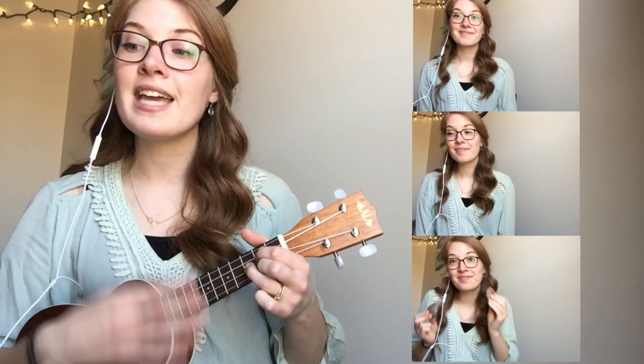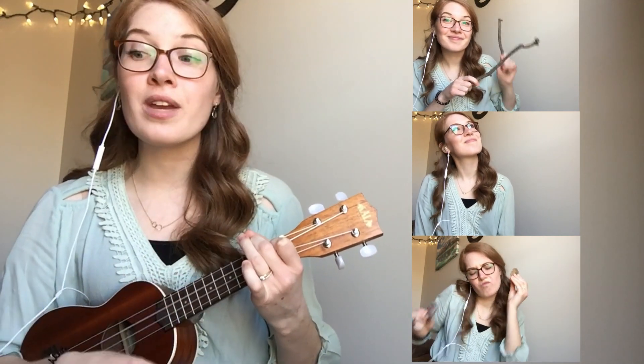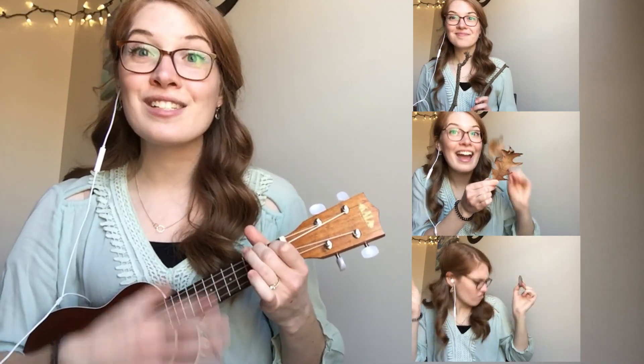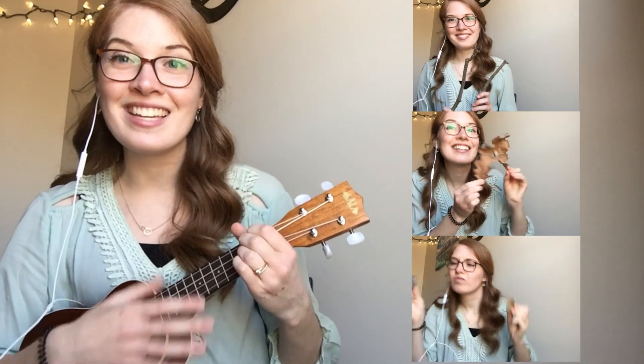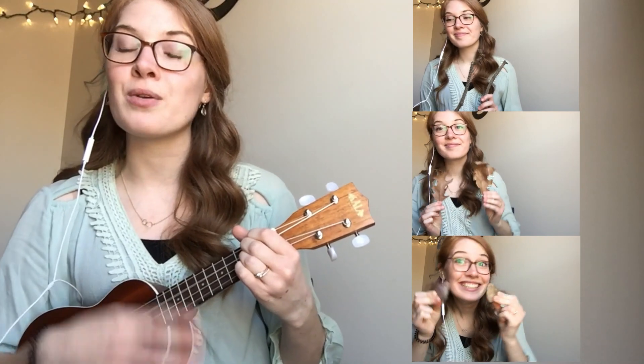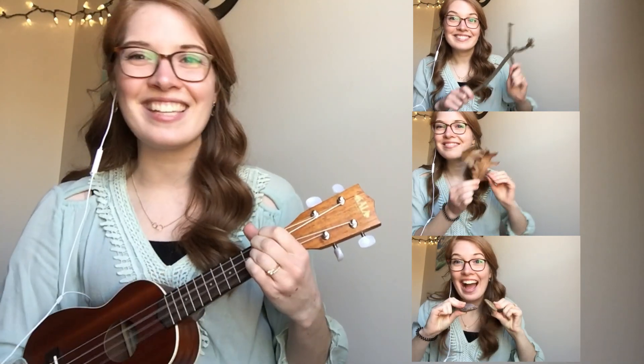Playing the sticks that came from the creek. One, two, three, four, five beats each. Playing the creek sounds one, two, three, four, five beats each. Playing the rocks that came from the creek. One, two, three, four, five beats each.